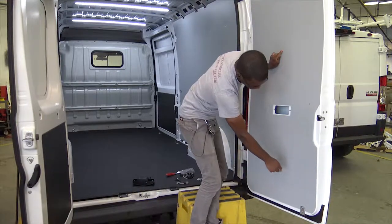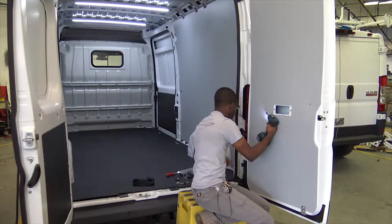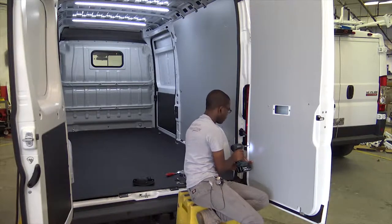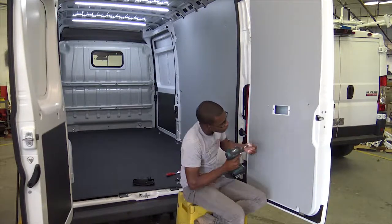Align the panel with the outlines and contours of the door. Fasten the panel using the self-driller screws and plastic screw caps. Do not over tighten the screws as the caps will break.